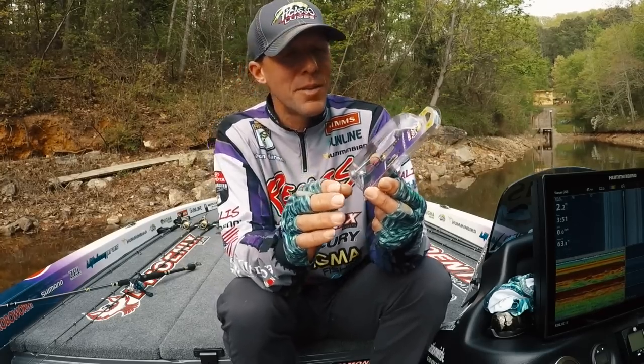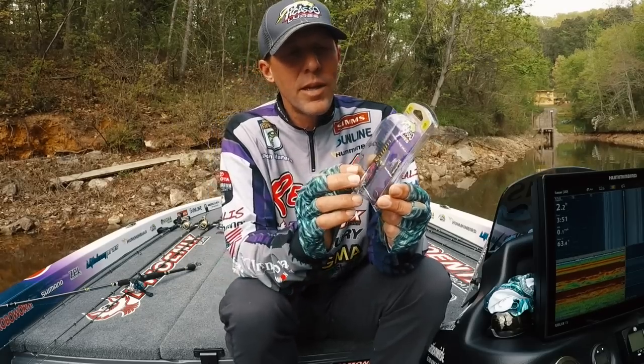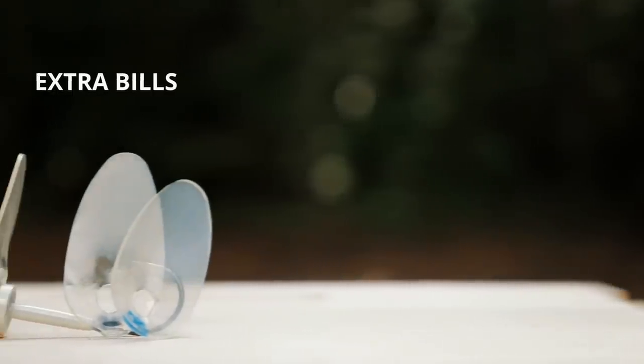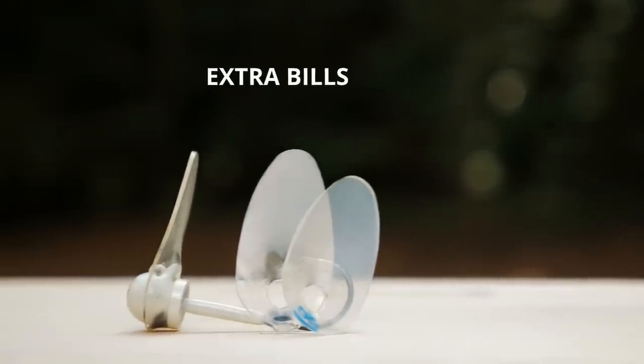One really cool thing that me and Picasso did is they put spare bills in here. I feel for the people who had the old ones — if they left them in the sun or the back of the car, they split.